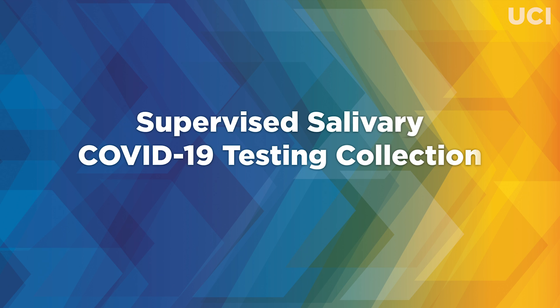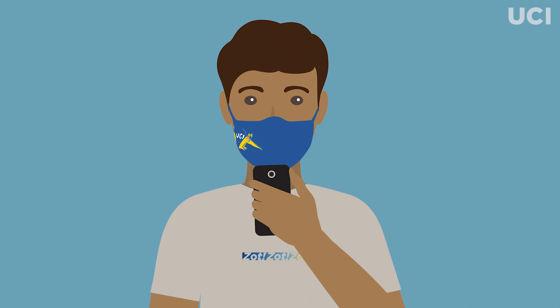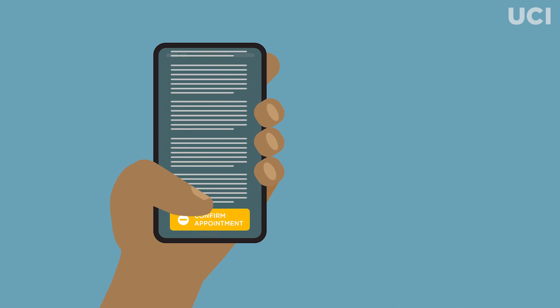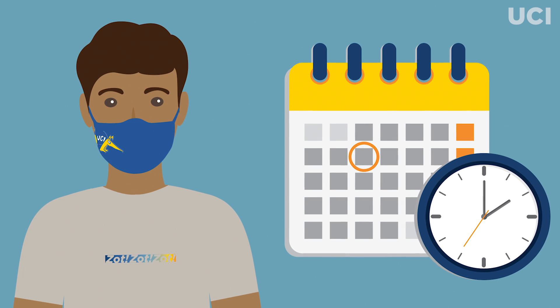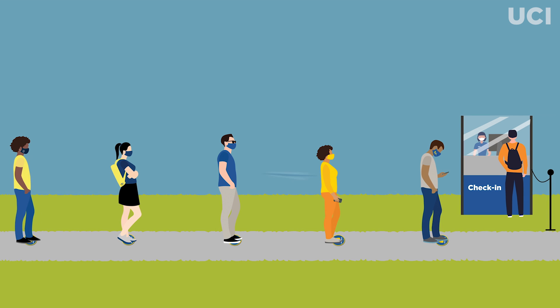Supervised Salivary COVID-19 Testing Collection. After scheduling your supervised Salivary COVID-19 test appointment online using the Student Health Patient Portal, arrive at your testing location at the specified date and time. Walk-ins are not permitted, so please be sure to allow yourself enough time to get to your testing location.